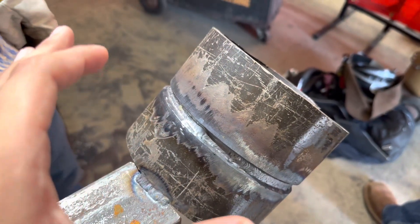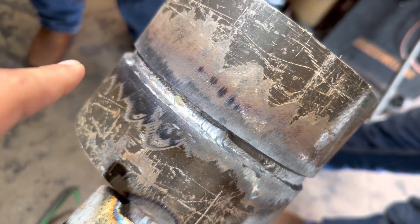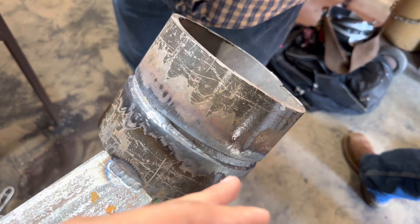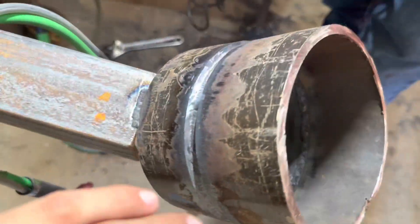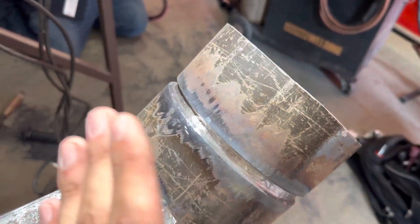Now that the root is complete, most people grind off any silica. You can see the raw pass leaves some silica, so just do a light grind — not too deep, because you can cause suck-back or even blow through if you grind too deep. Just a light grind all around to get any trash out and smooth out any high spots.